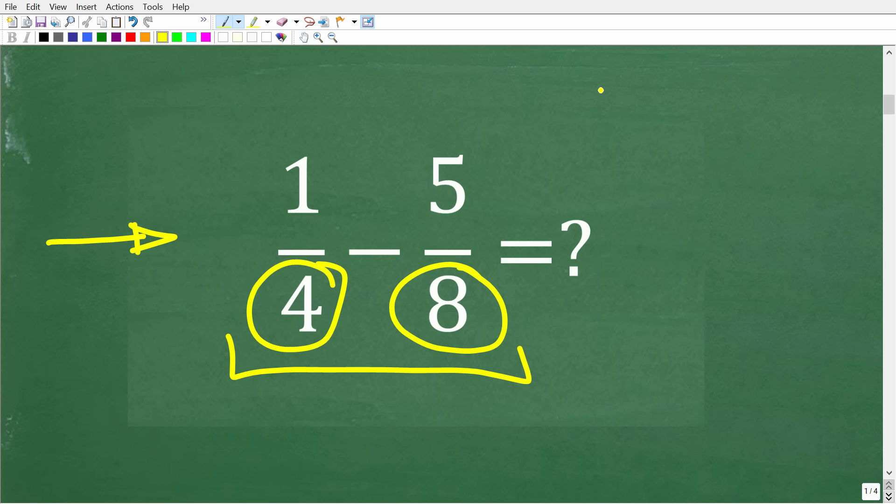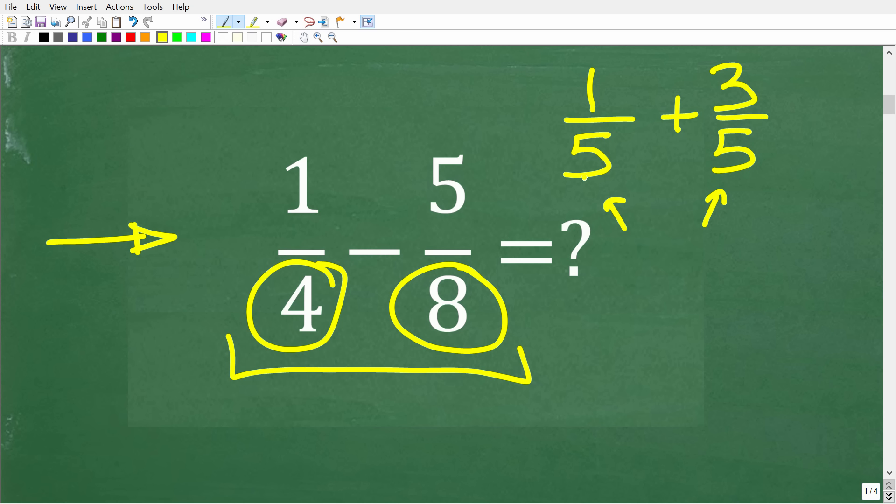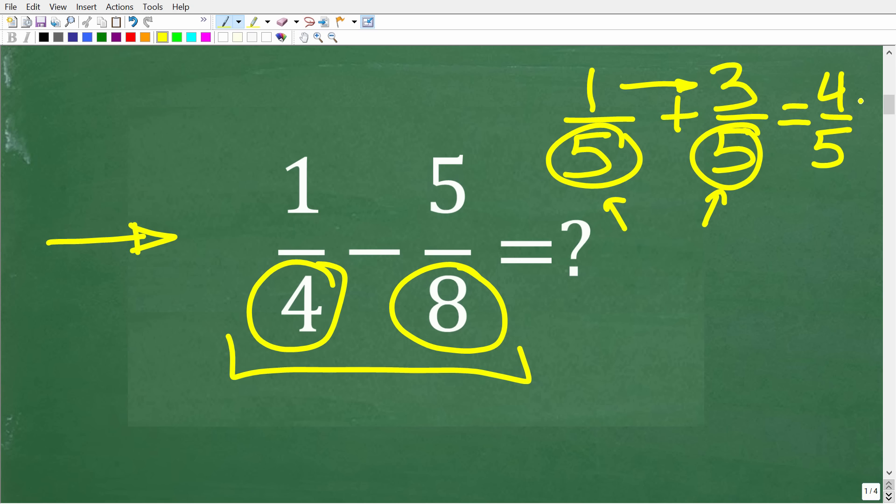Let me show you a simple example of when we do have the same denominators. If I had one-fifth and wanted to add that to three-fifths, we have the same denominator of five. To do this problem, all we have to do is add the numerators: one plus three is four, written over the common denominator of five. So four-fifths is the answer.